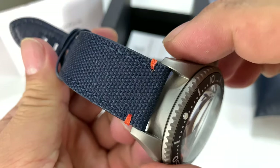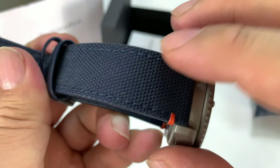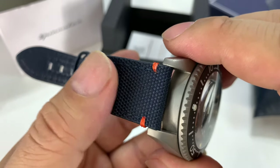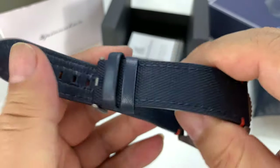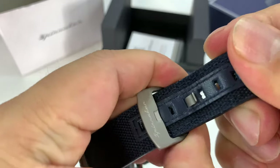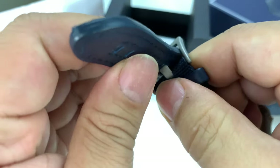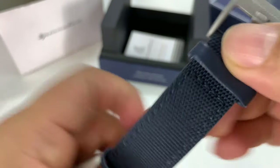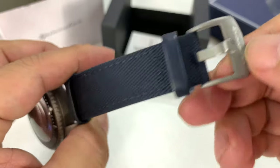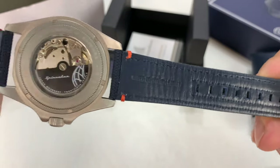What we have here is a Cordura strap, and as you can see it's a really nice navy blue. The side stitching feels almost like a Kevlar or like a spinnaker sail material. You've got a little orange stitching to hold up where the spring bar goes in. The buckle on here I think is stainless steel — it's not titanium — but it is bead blasted and matches very much the titanium finish of the case. You can see 'Spinnaker' on there.